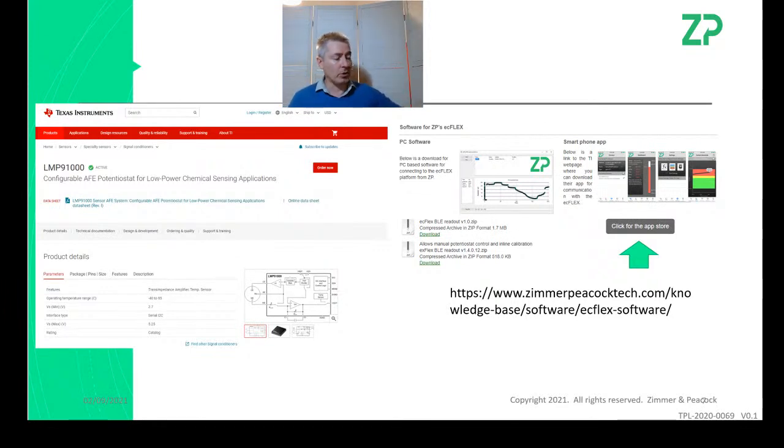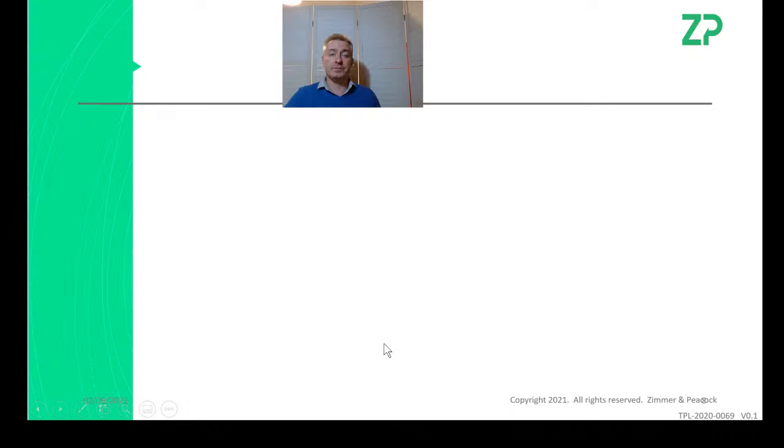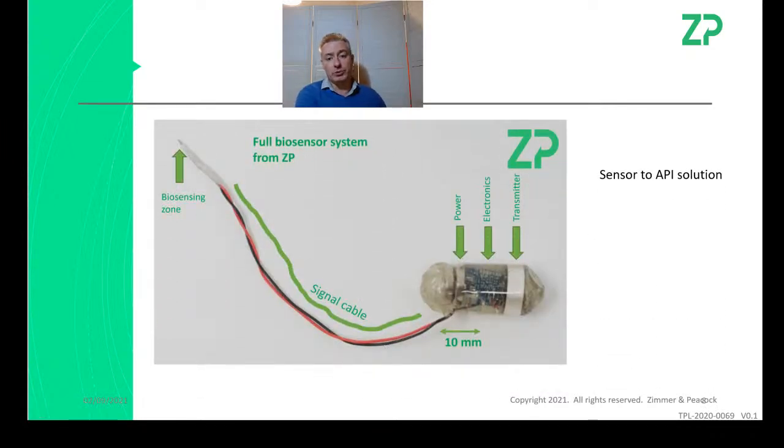We've priced our products so that you're better off buying and trying rather than sitting and worrying. The EasyFlex board is now about 350 euros, whereas a few months ago it was 2,000 euros — we've considerably dropped the financial barrier to entering continuous glucose monitoring. We're also interested in a sensors-to-API product: at some point in the near future, people will be able to just buy it and get data off the biosensor through an API, so application developers don't need to deal with biosensors or electronics at all.